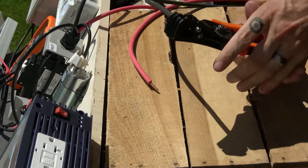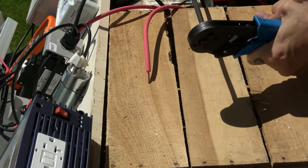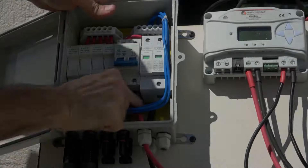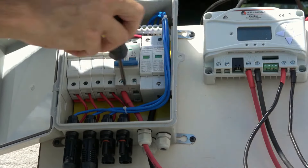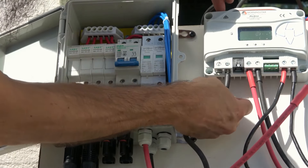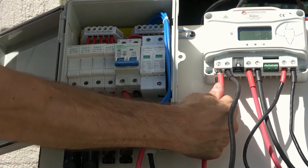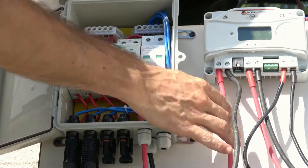We'll cut each wire to length and strip the ends. If necessary, you can crimp on some end sleeves to ensure a good connection, then apply heat shrink over those connections using red for positive and black for negative. We'll insert each wire into its corresponding disconnect breaker inside the combiner box and tighten the terminal screws. We'll prepare the other end of each wire similarly before sliding the negative wire into the negative PV terminal on the charge controller and the positive wire into the positive PV terminal, then tighten both terminal screws.